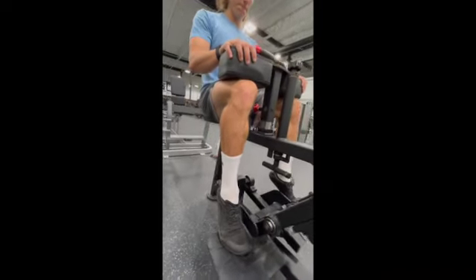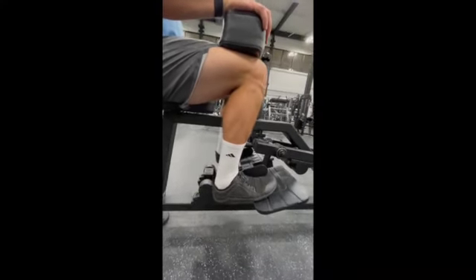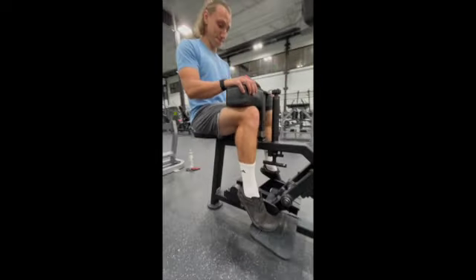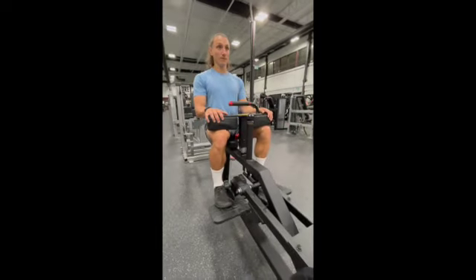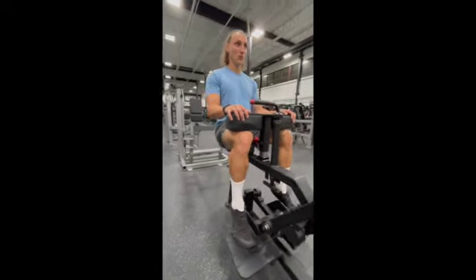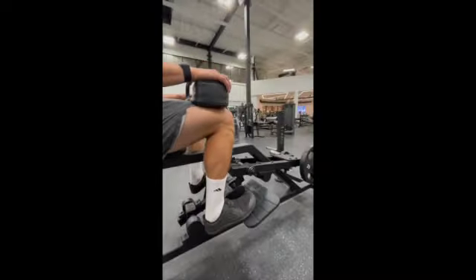Mike's got the balls of his toes on the foot platform. He's breathing out as he pushes through the platform, pushing that ankle over the big toe. He's breathing in as he actively pulls his foot in towards his shin, helping him get the greatest stretch possible in the back of his calf. So it's breathing out as you press down, and breathing in as you stretch that calf, pulling the foot towards the shin.